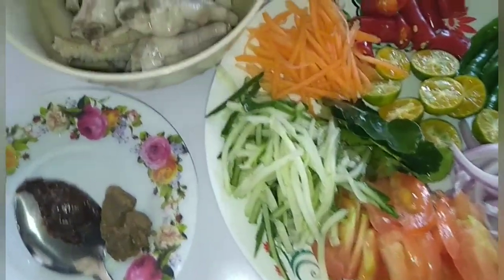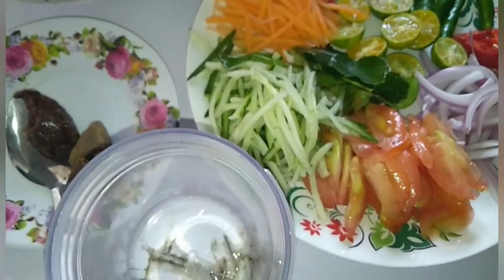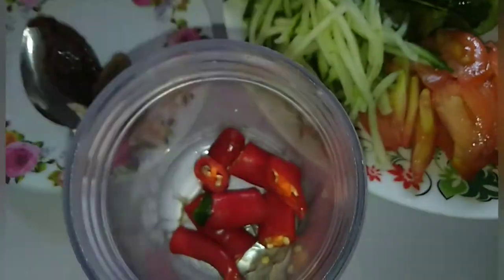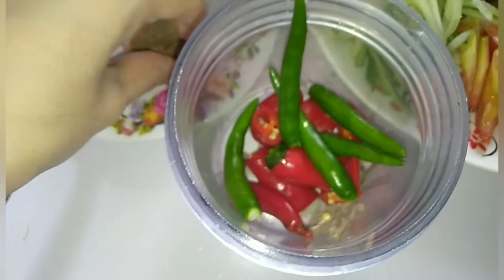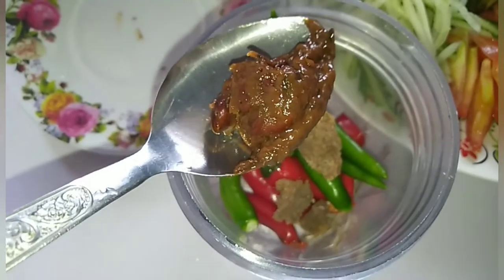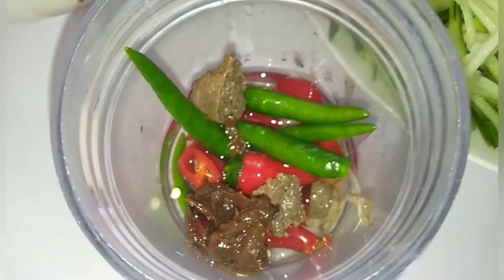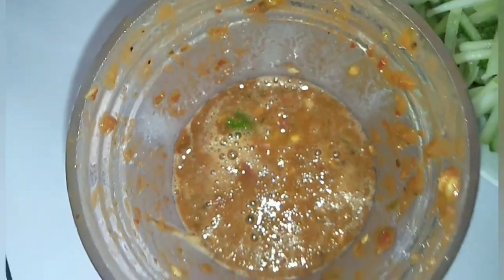Jom tengok saya buat. Ok, mula-mula masukkan ciri merah besar, lepas tu masukkan ciri hijau kecil, lepas tu masukkan belacan, lepas tu tambahkan air sedikit. Ok, lepas tu dah tambahkan kita blender sampai halus. Ok, jadi blender, ni hasilnya.